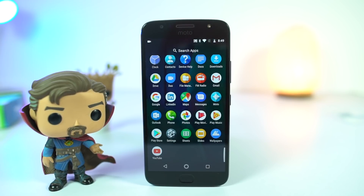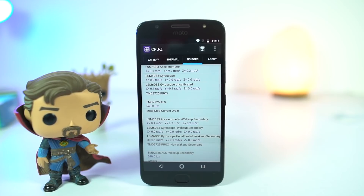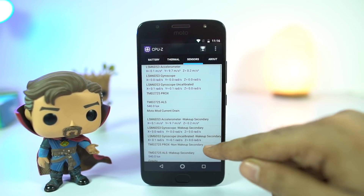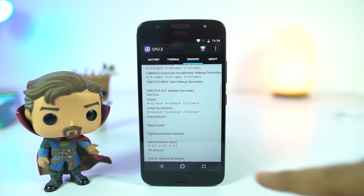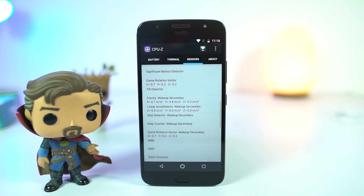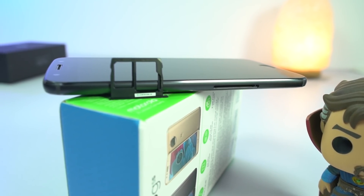All this is powered by a 3000mAh non-removable battery. It has all the sensors including gyroscope, FM radio, fingerprint scanner, notification LED, and NFC — but it is missing a compass. It has dual SIM support along with VoLTE, so Jio works right out of the box.